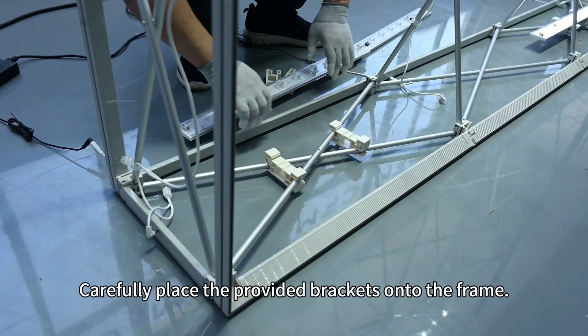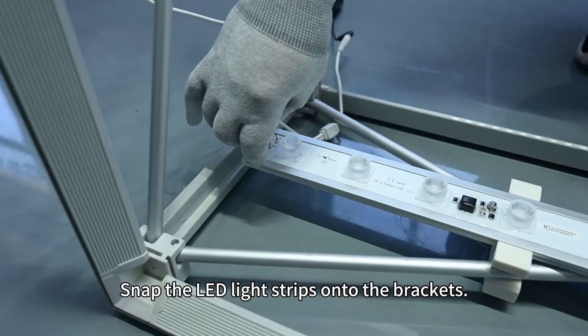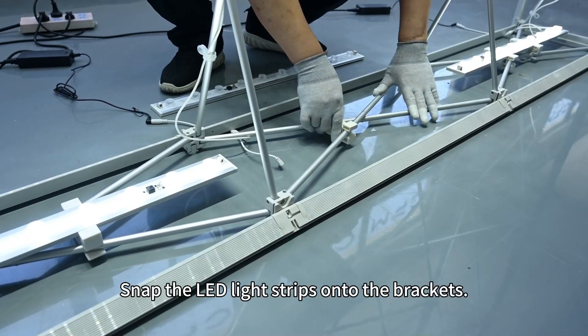Carefully place the provided brackets onto the frame, then snap the LED light strips onto the brackets.